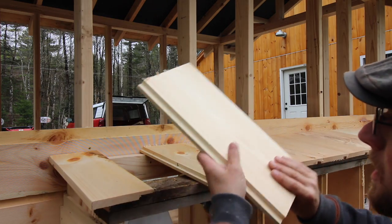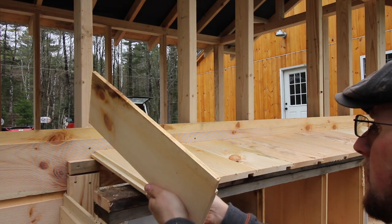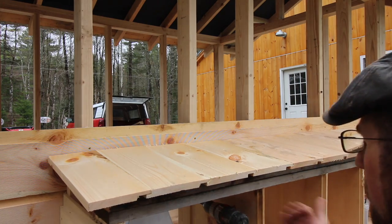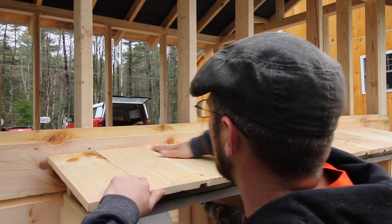I just got a bunch of my siding material and cut it down to 15-inch long strips with a 2-inch overhang on the side. This will be a drop-down front — we'll have to build that next. We're just going to go ahead and screw all this in place.